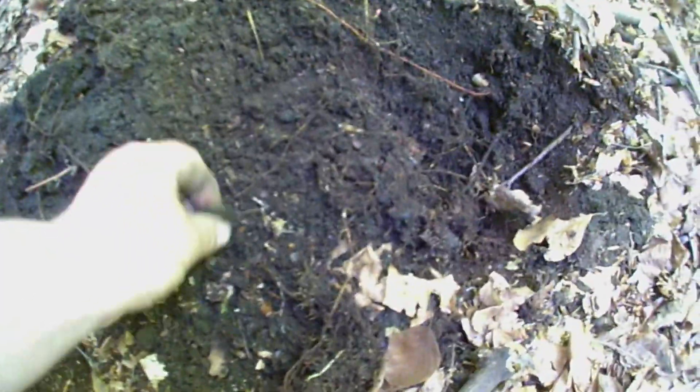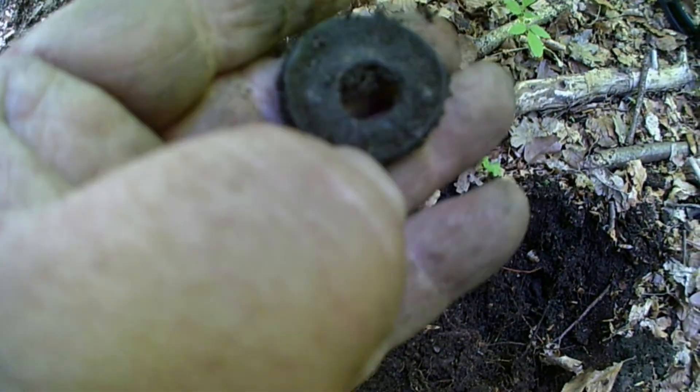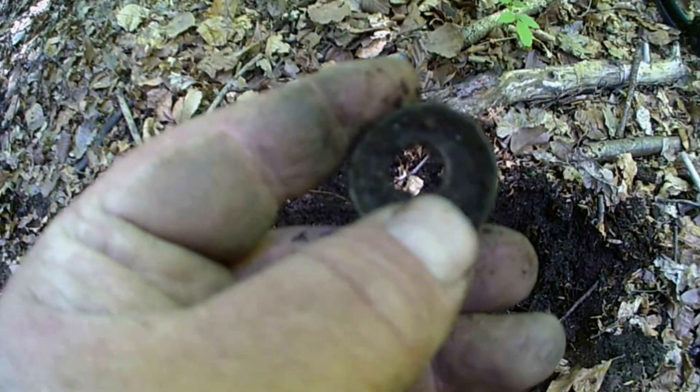Right, dug another hole and I don't know what that is. I've got some dirt on it. I'll clean it up. Catch on the next one.